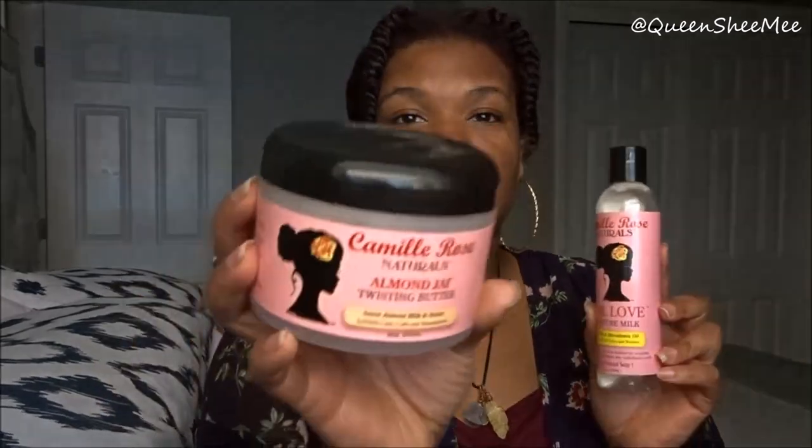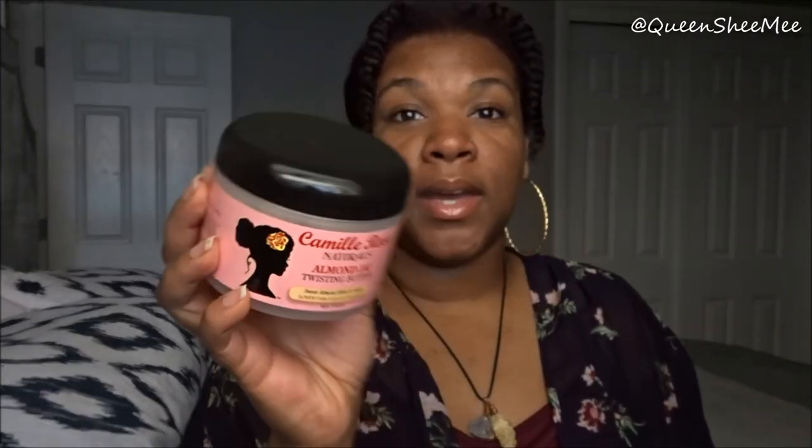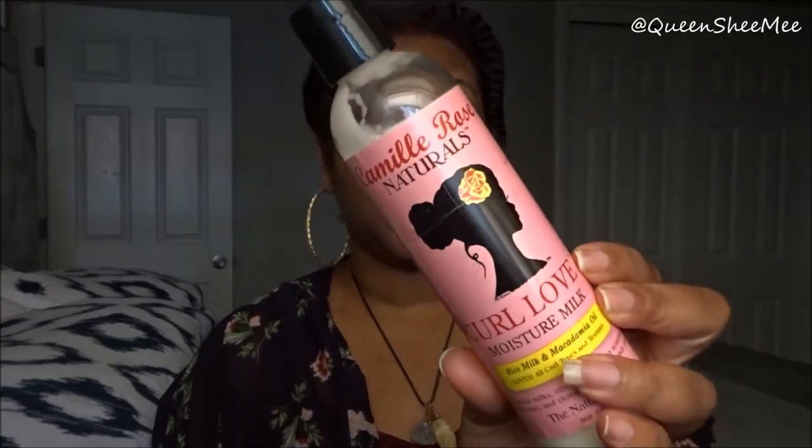I did a review maybe almost two years ago using Camille Rose Naturals. This is her Almond Dry Twisting Butter, which I love — it's very moisturizing. It does coat the hair so you don't need to use a lot, especially if you're using it in conjunction with the Curl Love Moisture Milk. You definitely need this as a part of your collection if you're low porosity.